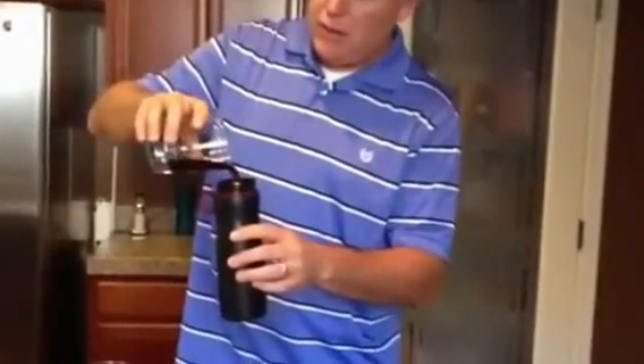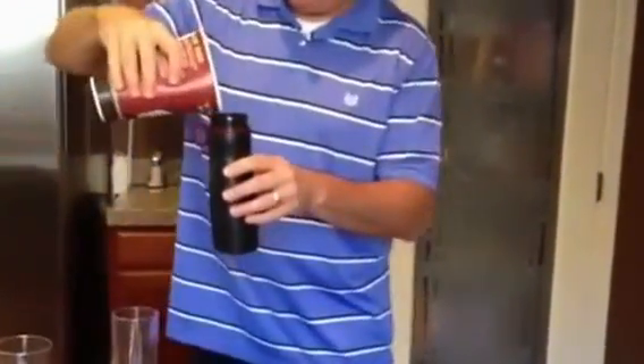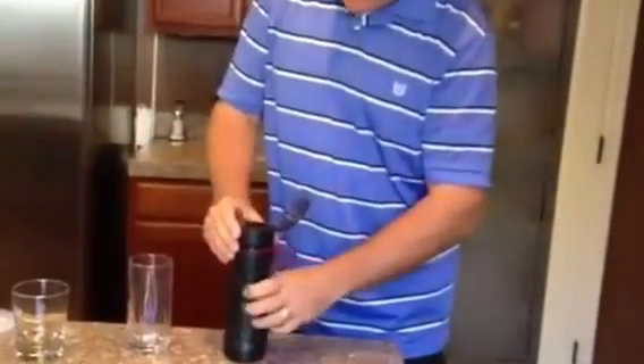We're going to pour this Coca-Cola into the bottle. I'm not sure if I have enough, so I'll pour a little bit more in. Now we're going to put the filter into the bottle and screw on the cap.